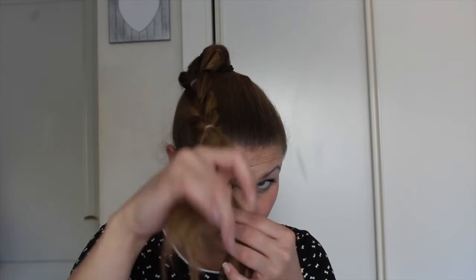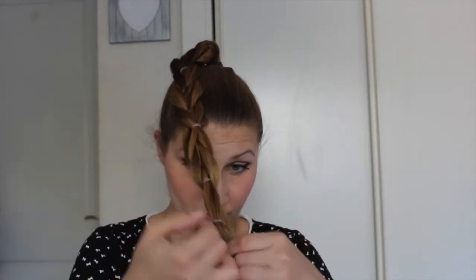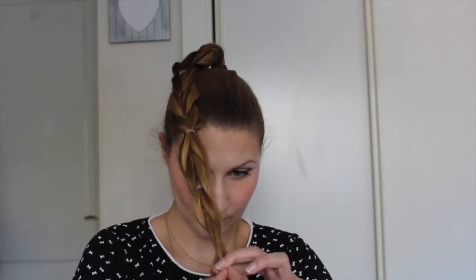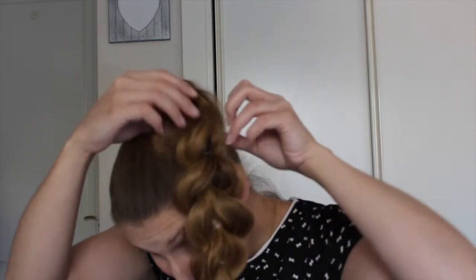Here you can get a closer look. Now we're just gonna go ahead and loosen it up.